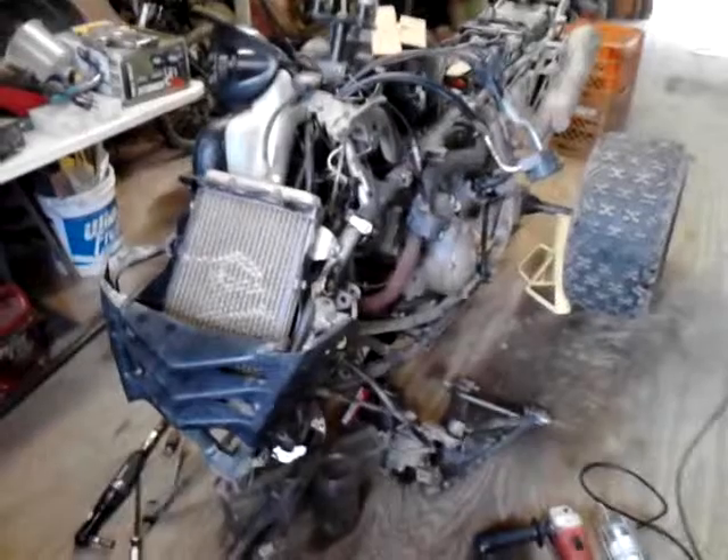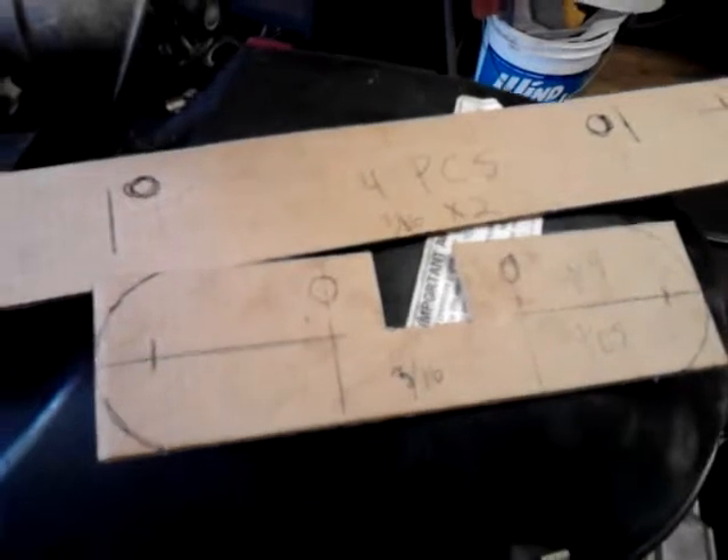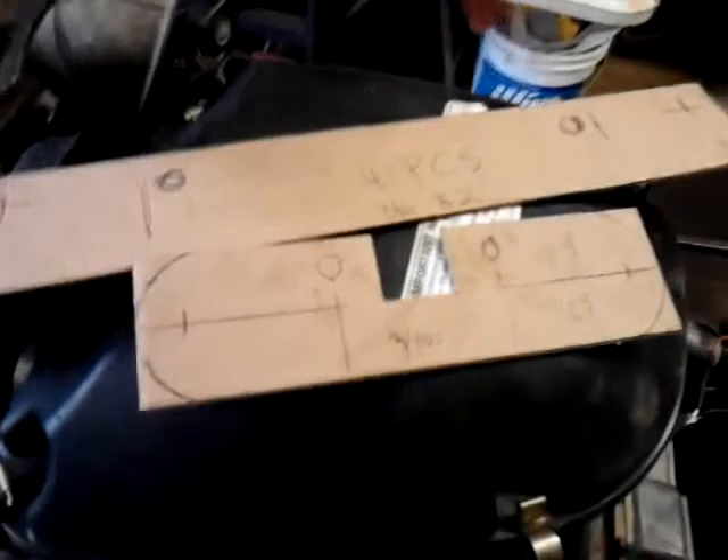The 700 number 2 build is stripped down. I've got the templates made for widening the front end out four inches wider. I'll get metal tomorrow. We've started.